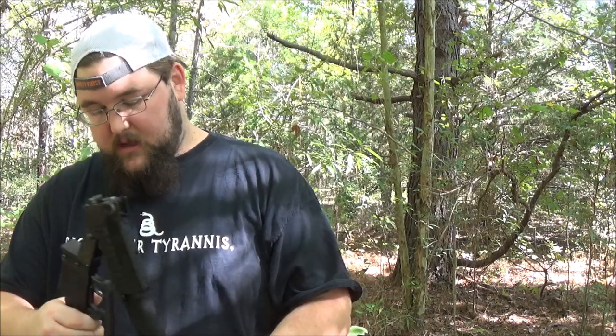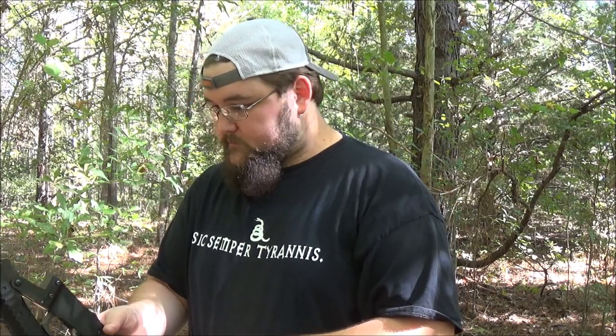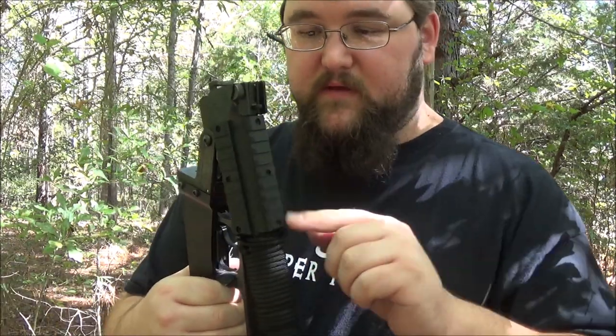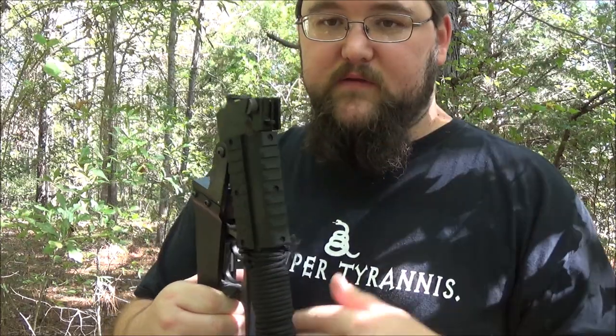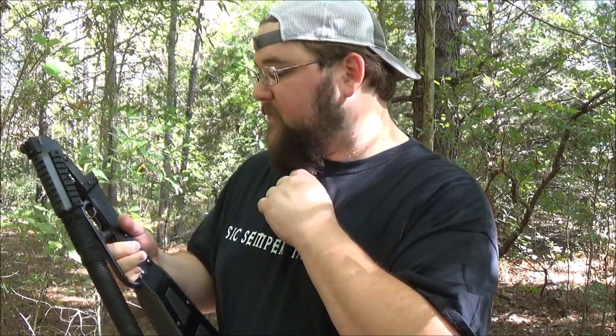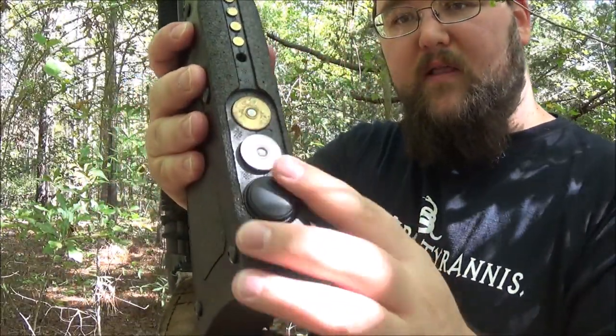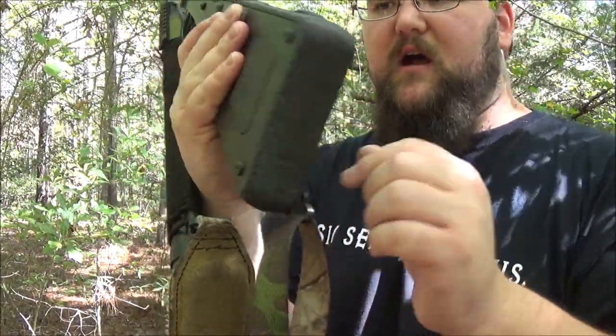The gun weighs about six pounds empty. I'm probably about to take all these scope rails and stuff off of it that I don't do anything with, and that'll probably bring it down to about five and a quarter, five and a half pounds.